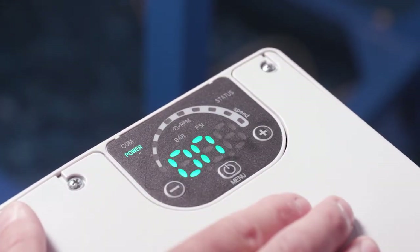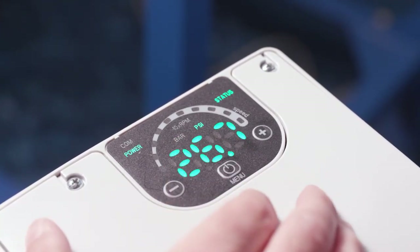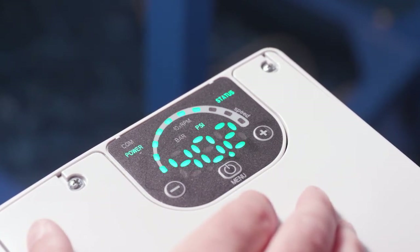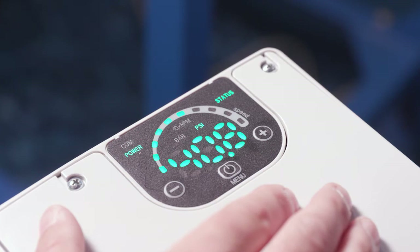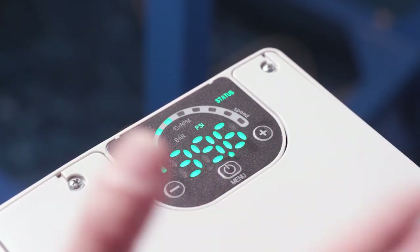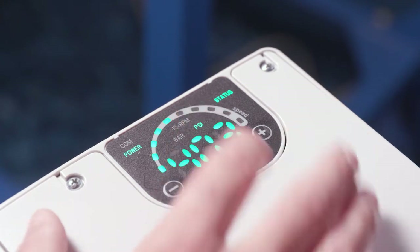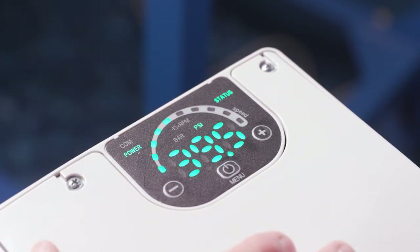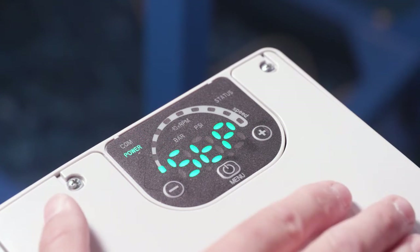I'm going to hit the menu button to turn it on and crack open the valve. We can see along the top some speed reference. I can manually turn it off just by pressing the button, and then turn it back on again.